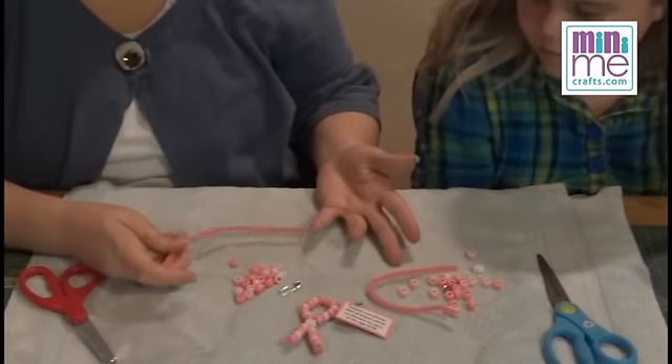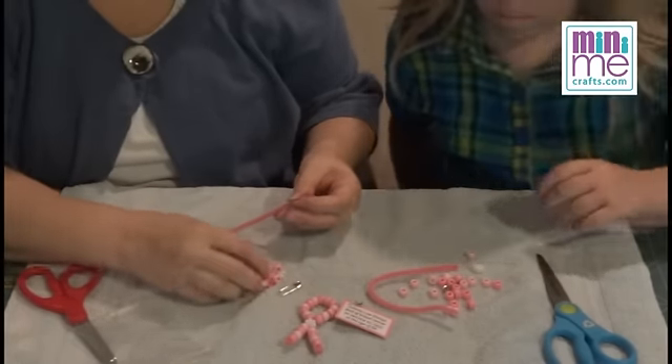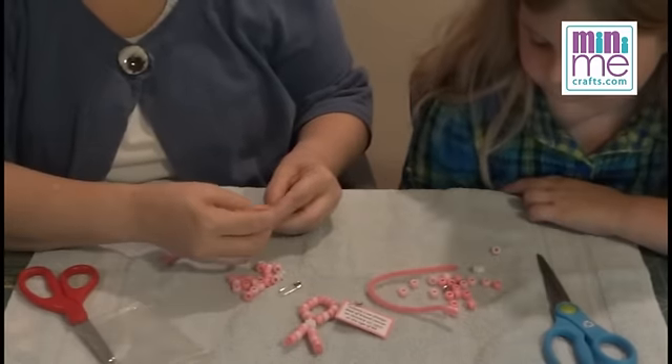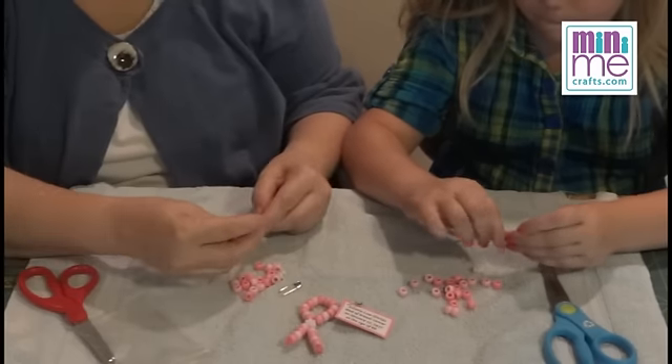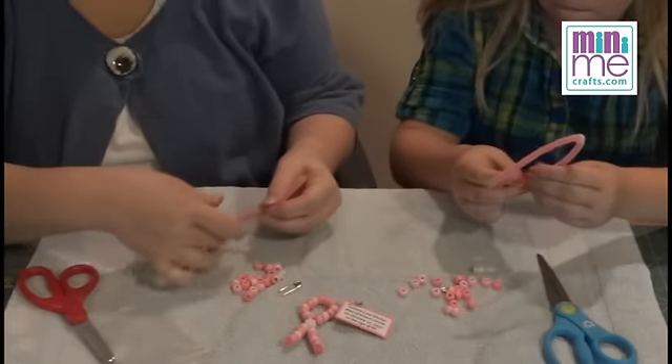You can really do any pattern you want with your beads. It's set up for alternating — there may be three different colors in your bag. So you just start stringing those beads on. It's really fun and easy. The pipe cleaner kind of holds the beads on, and you can just sort of bend the end if you want to keep them from falling off.